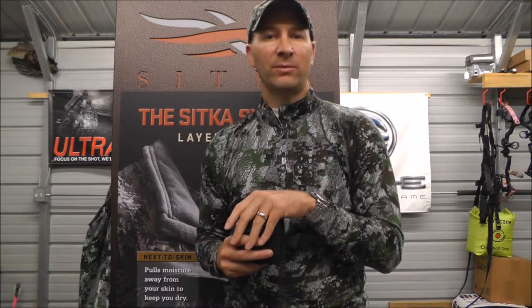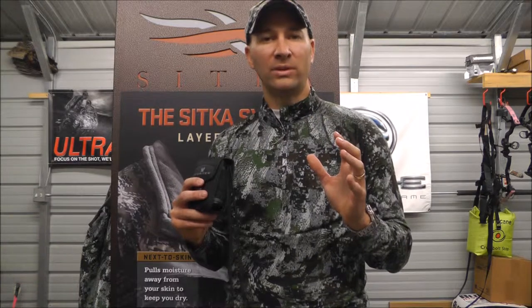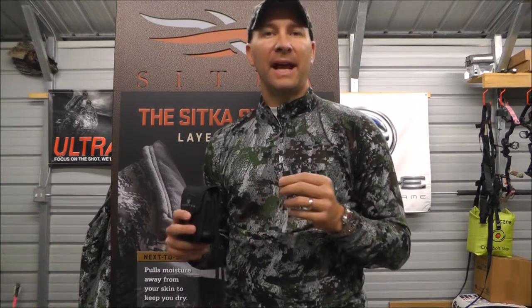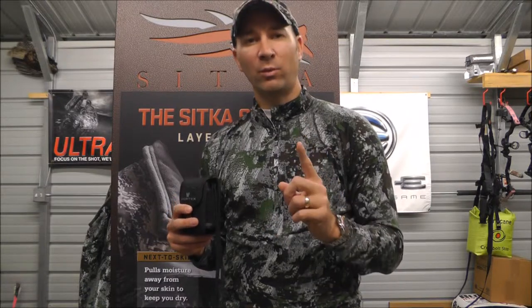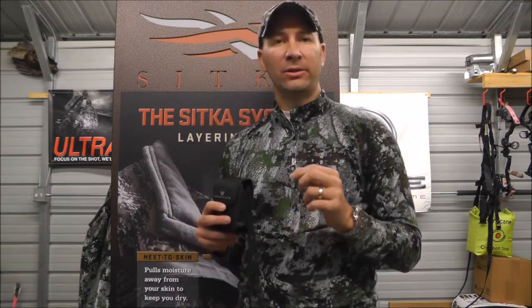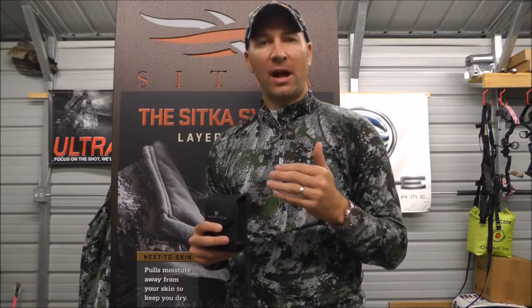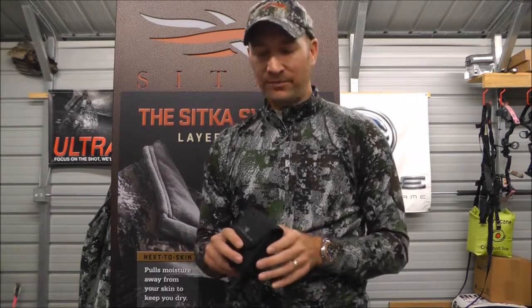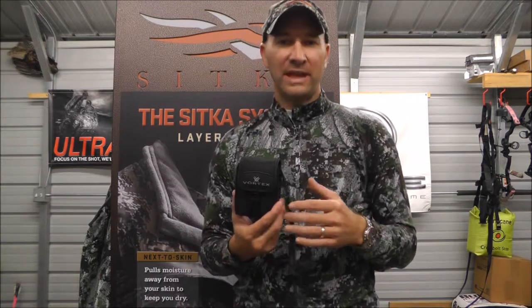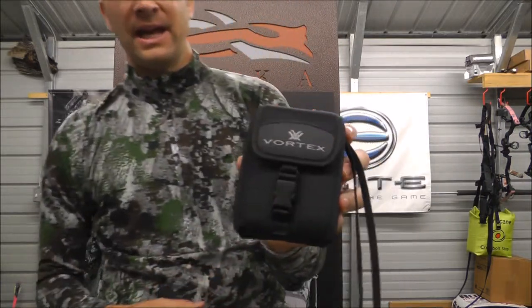The rangefinders have a lifetime warranty. Vortex has been great with any warranty issues we've had, and over the course we've been selling, to my knowledge we've only had one warranty issue come up — so that's a very good track record. All the people I've sold Vortex to, I've not had an unhappy customer. But this is the Ranger 1000, the only rangefinder offering by Vortex.